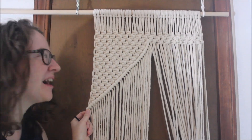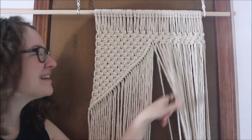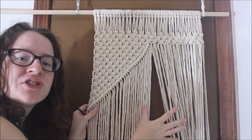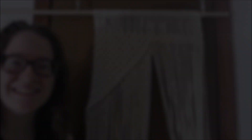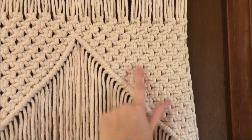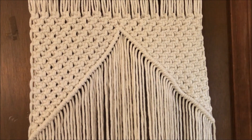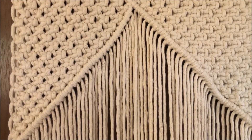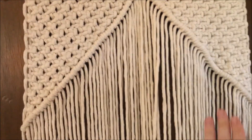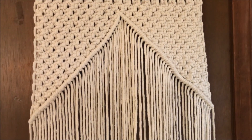I have now finished my double half hitch knot. I have now finished my other side of my square knots and my double half hitch knots to complete the diagonal line. So basically we have half a triangle, and now my next step is to fill in with square knots. I'm going to start in the middle and work my way until I have square knots from here up.